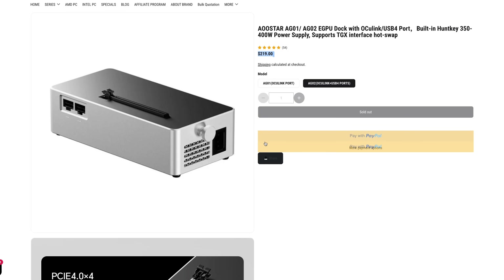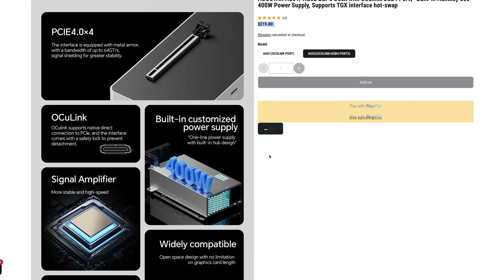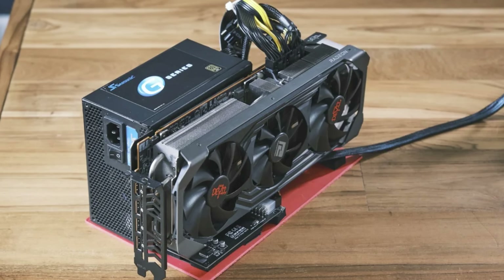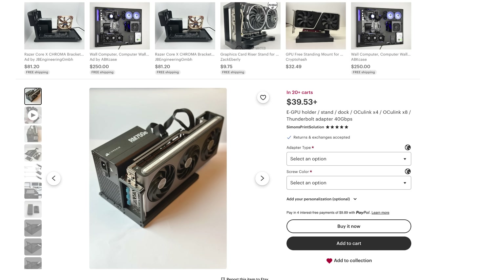This one costs about $250 because I got the USB-C and OCuLink combo. If you do just the OCuLink it's going to be like $200. But I just don't like how the other ones look when they're fully built up. Now let's talk about the graphics card — there are two choices: you go with an AMD card or an RTX card.